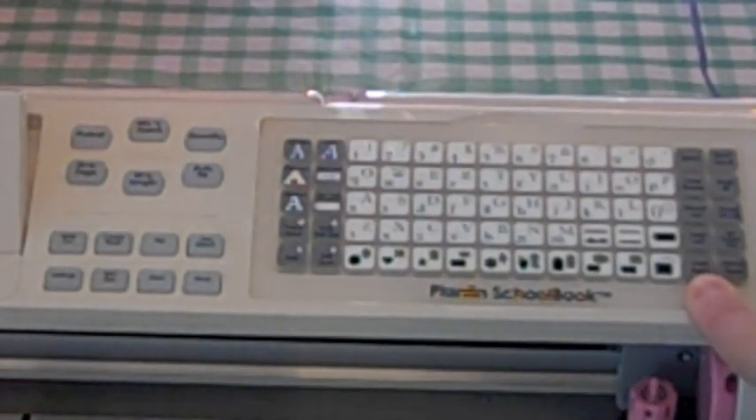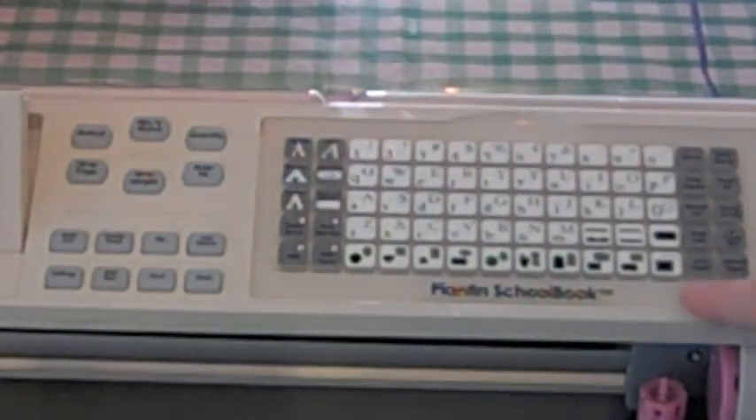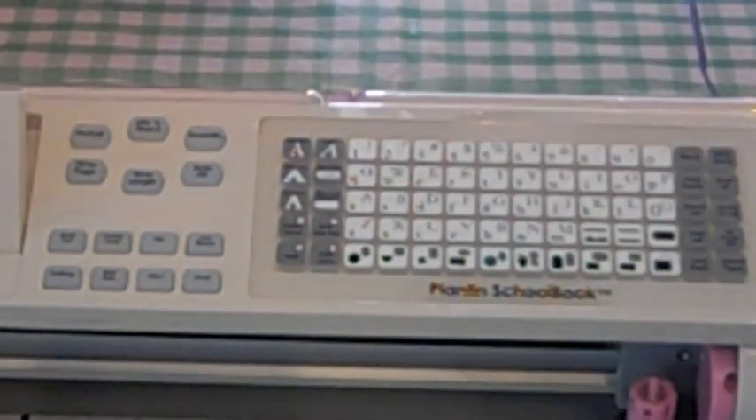This is your load paper button. It's self-explanatory — you just put your paper there, hit load paper, and it loads your paper.